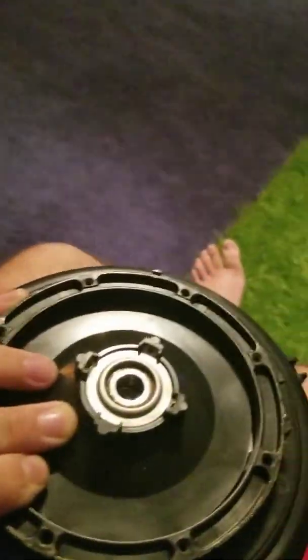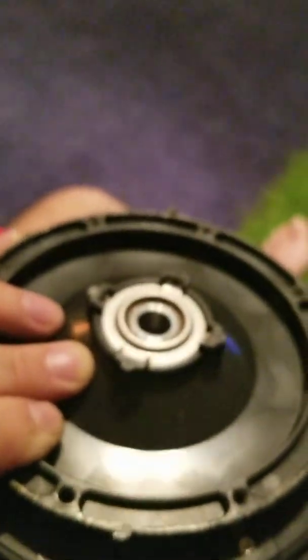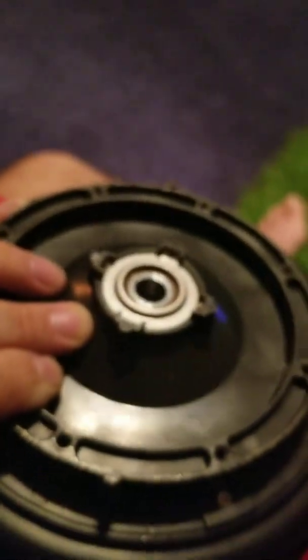I still need to pull out this bearing right here. But anyway, that's it. Thanks for watching — I'll see you next time.